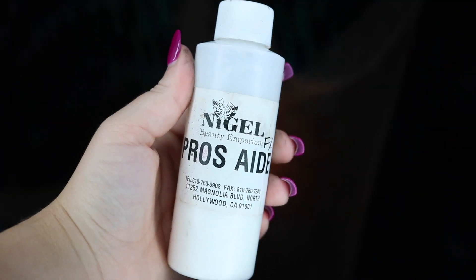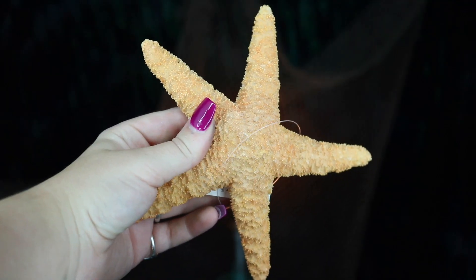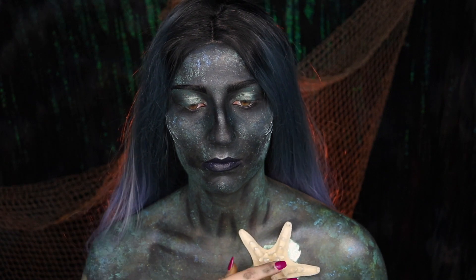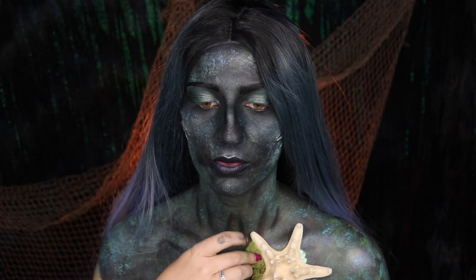Moving down to gluing on our appliances, you're going to be needing some Prosthade and applying a thin layer onto your body and a thin layer onto your prosthetic as well. I'm just going to be using this fake sea star from Michaels. You want to make sure it starts to turn clear before you apply it because this means it is tacky and will fully adhere to your skin.